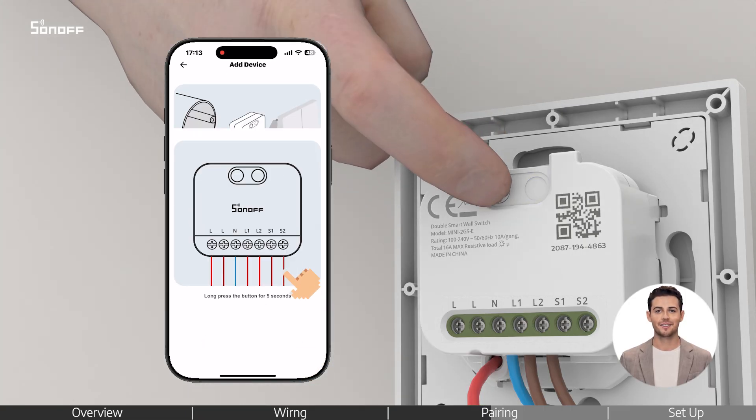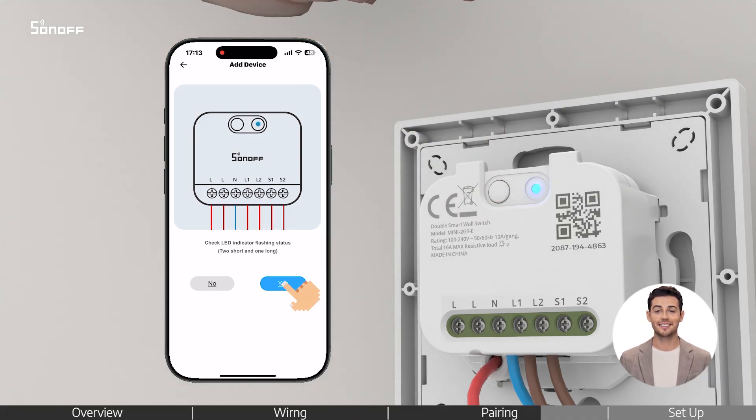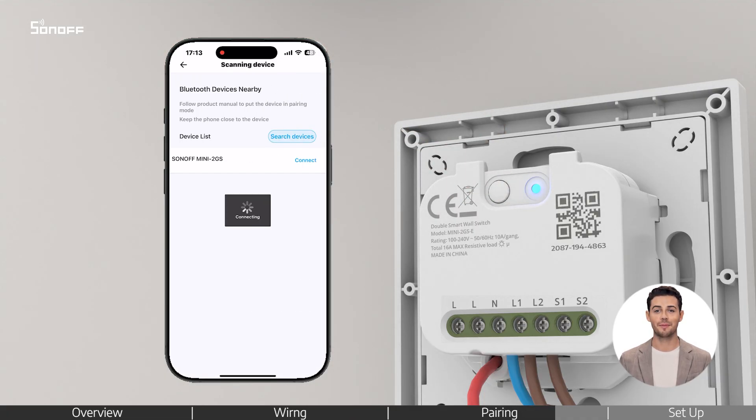If needed, long press the device button for 5 seconds until the indicator flashes 2 short and 1 long. This means it's in pairing mode. Continue following the app steps to complete the pairing process.